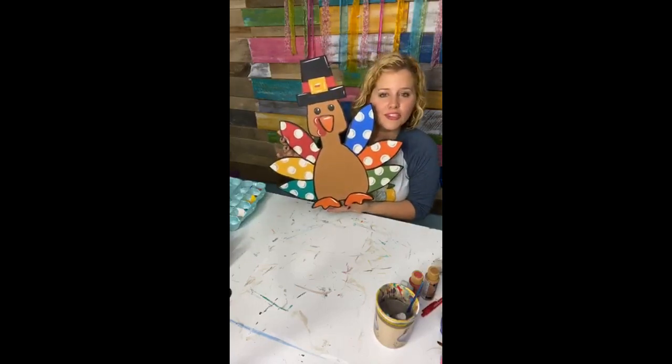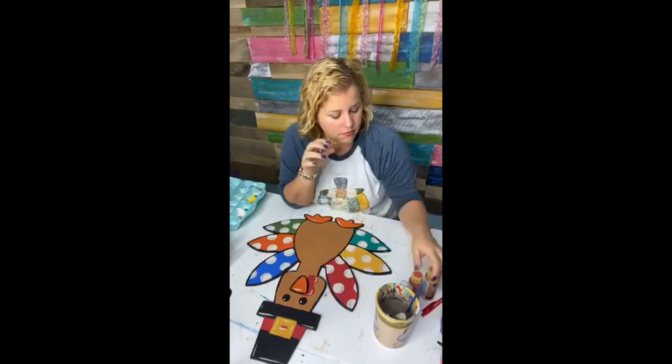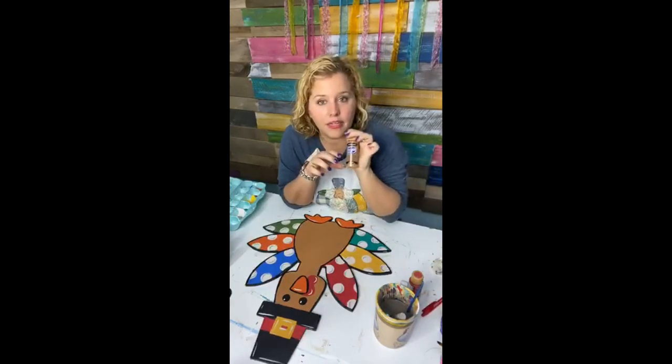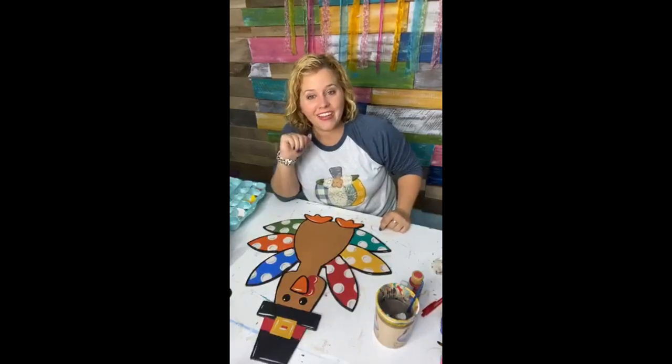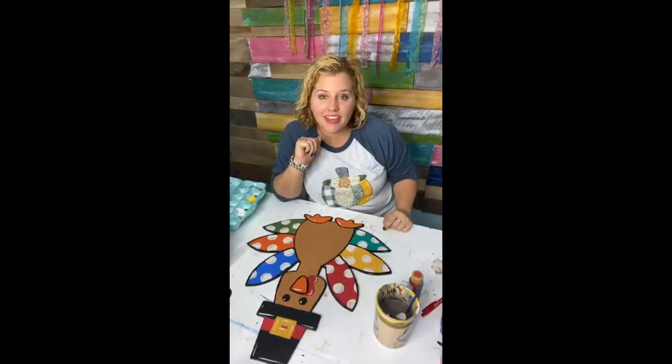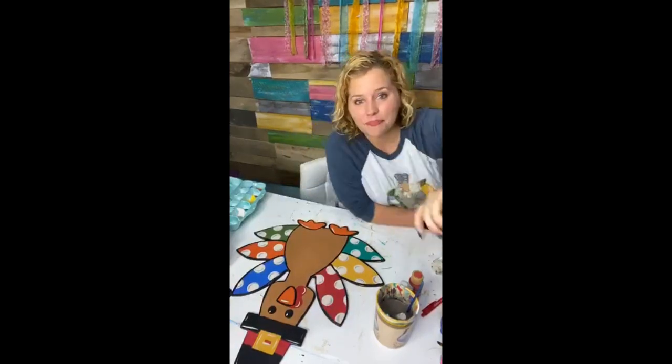Alright, I hope you guys enjoyed this tutorial. The color of the turkey's body is honey brown — honey brown by DecoArt. I'm going to go see if my husband is asleep on the couch and get my kids ready for bed. I hope you guys have a fantastic Tuesday night. I'll see you guys again later. Y'all have a great day. Bye!